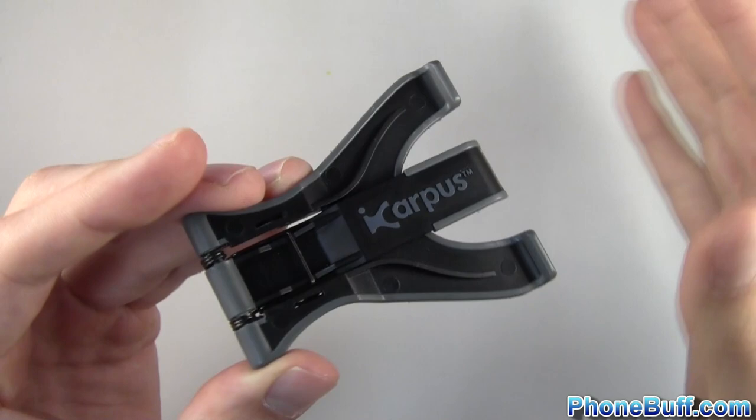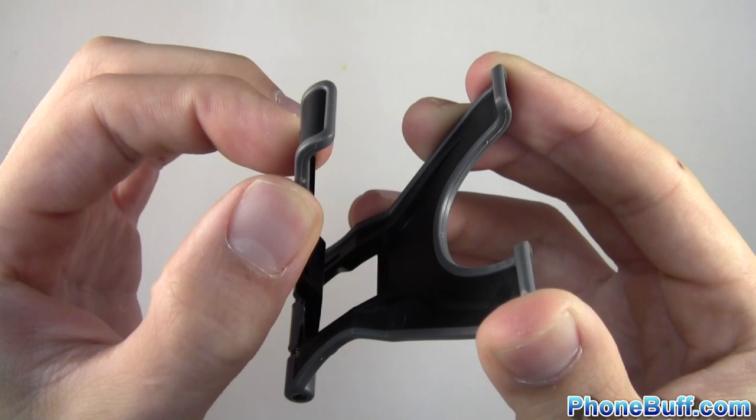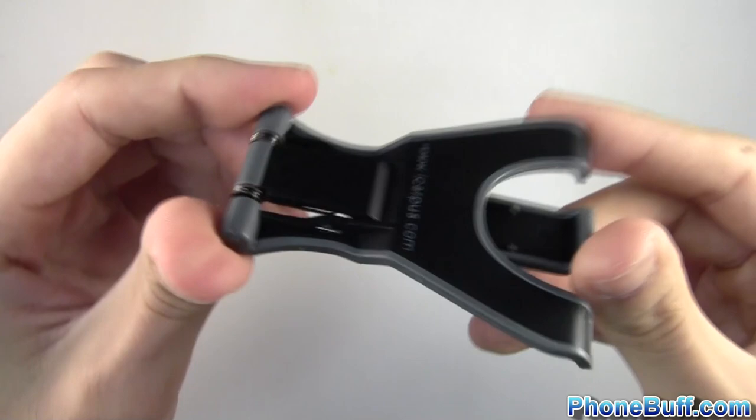Before I show you how it works with a couple of different devices, I want to show you the stand itself. You can see it works on a spring system. There are three prongs that hold your device, with the middle one being the one you can move back and forth. Because it's on the spring it snaps right back into place, which is what holds your device nice and firmly. The edges are rounded off so it grips your device, and it's relatively thin so you can fit it in your pocket without it bothering you all that much.